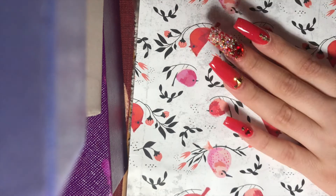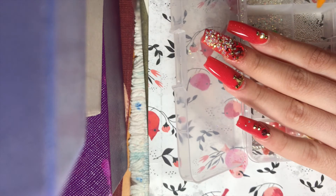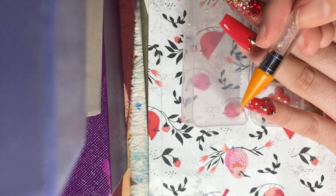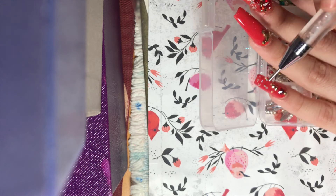The crystals are not moving until I cure them in place, which I really like. We're also going to go in with some transfer foil and draw a French tip on the ring finger, so stay tuned!